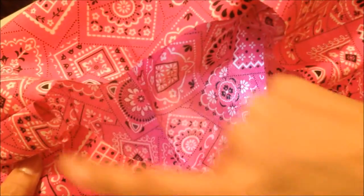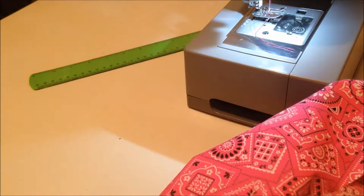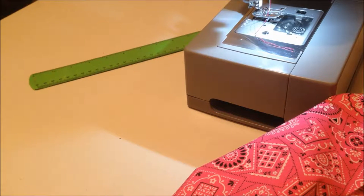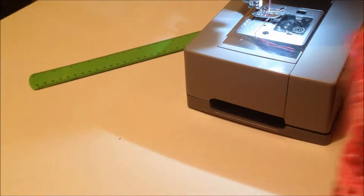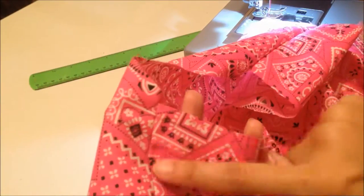Both my shoulders are attached and this is my neckline. Now I turn the right side outside — this is how it looks. Now we have to finish this neckline with the bias strip. This is the bias strip that I'm using. This is the very first time you're going to be working on the right side of the fabric — normally when sewing you always work on the wrong side, but for neckline finishing you do it from the right side.